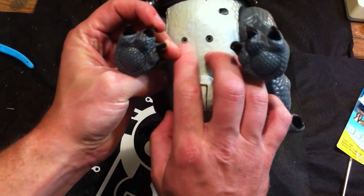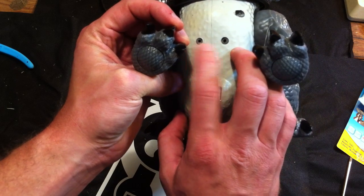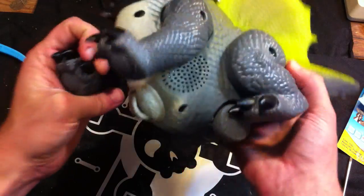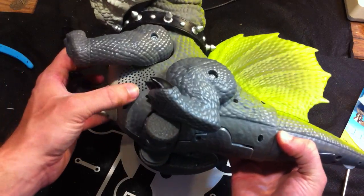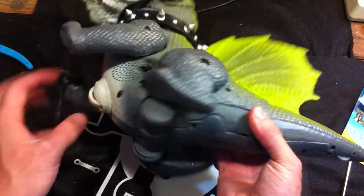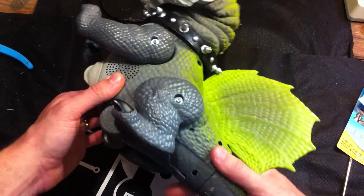There's something here — I'm not sure if this is infrared or ultrasonic or what. There's a speaker, and I believe there's a microphone in there as well.